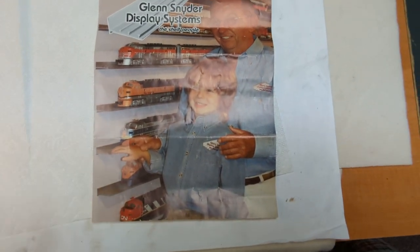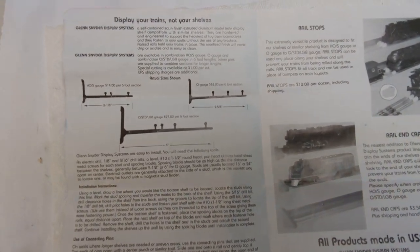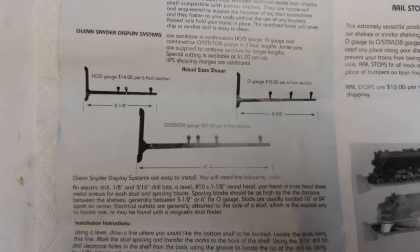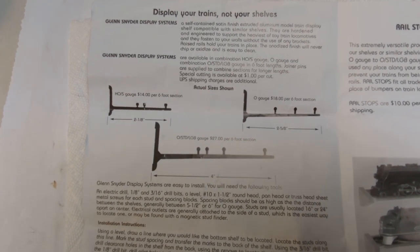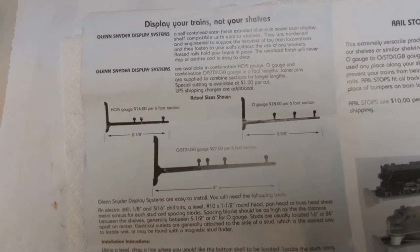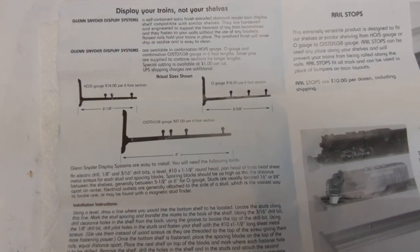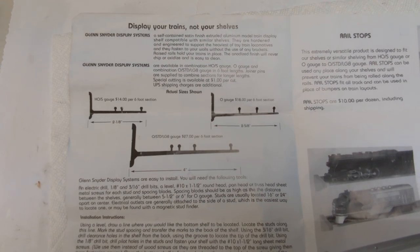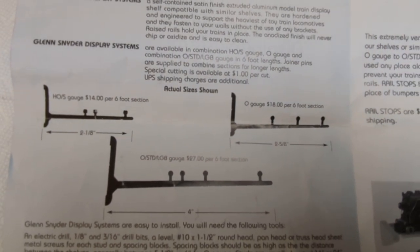I've got a catalog here so I can promote it. I've got about 18 of these shelves and really like how they work. They come in three different sizes: HO/N on the left, O gauge on the upper right which is what I use, and a combo of O standard and LGB or G gauge. This is an older catalog — they were $18 for the first set I bought, I think they're now listed at $20. You'll see them advertised in Classic Toy Trains. They're fairly simple to install — you make your level mark where you want the shelves, mark where the studs are in the wall, and there are little lines in the back that guide you in making the hole in the right spot.